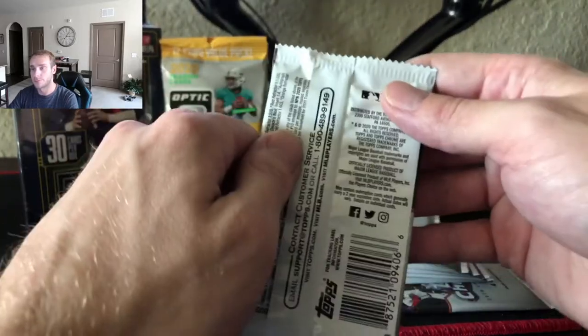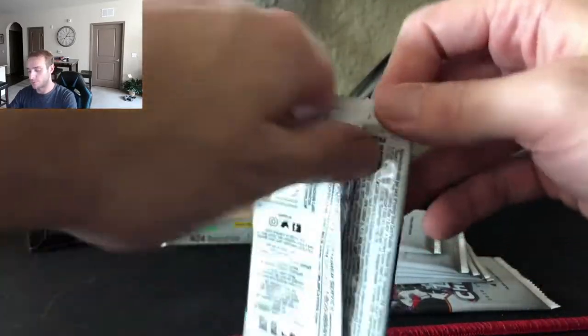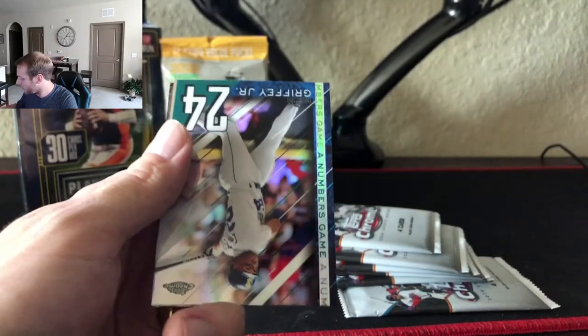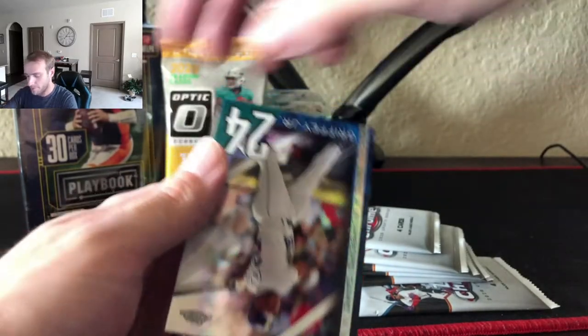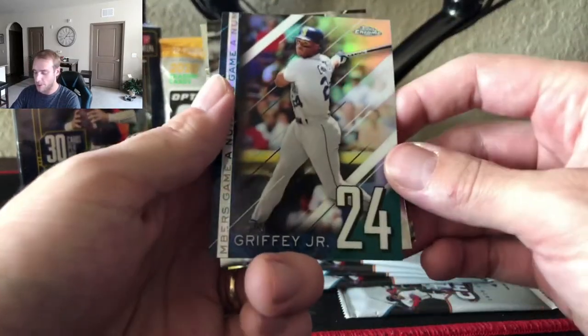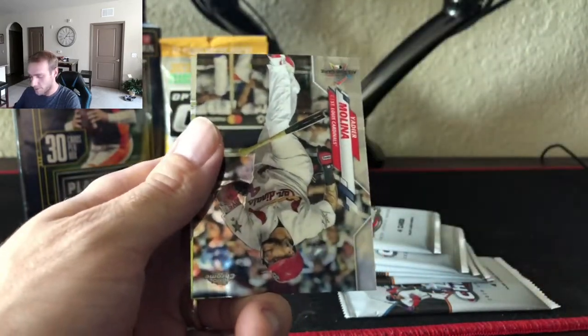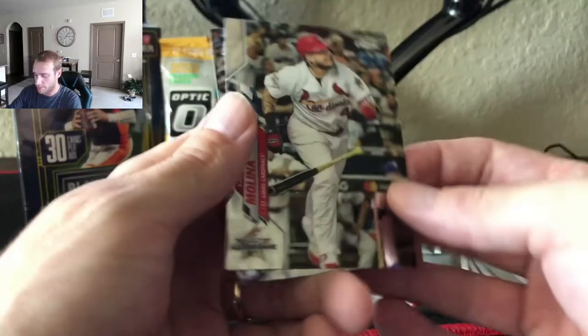Pack number one. Another Rosarena — keep them coming, he's a favorite down here. Ken Griffey Jr., a Numbers Game — never bad to get a Griffey. Yadier Molina and Albert Pujols.